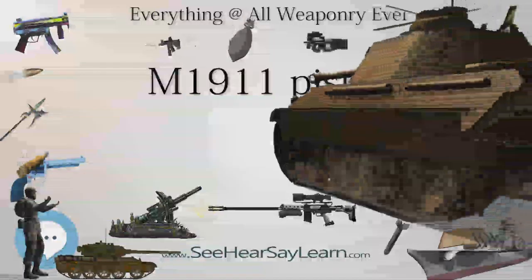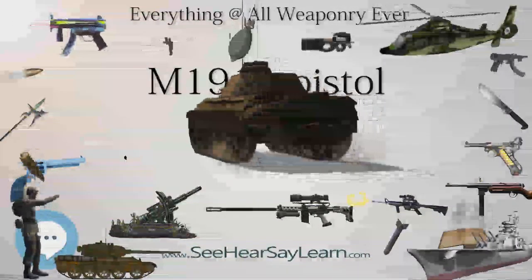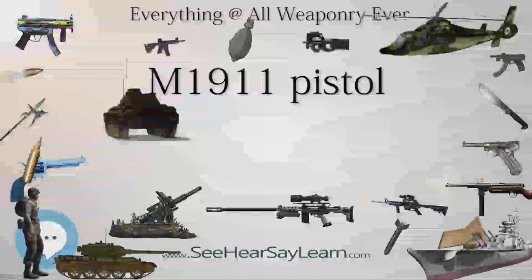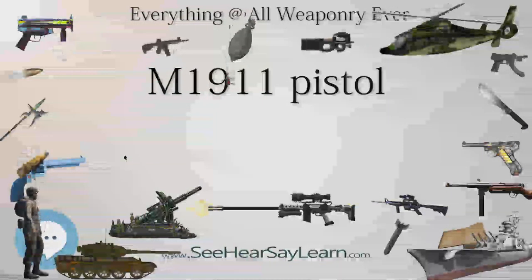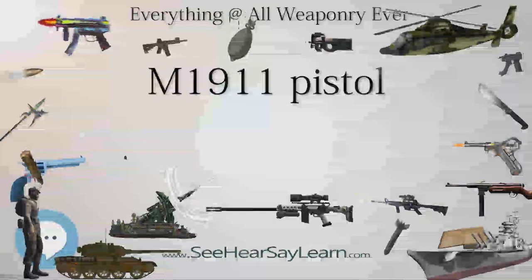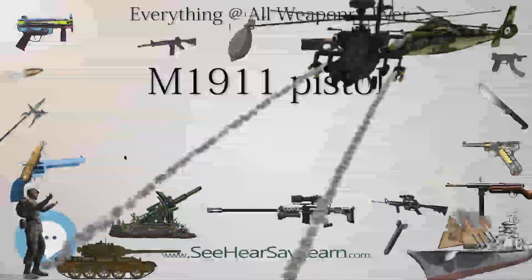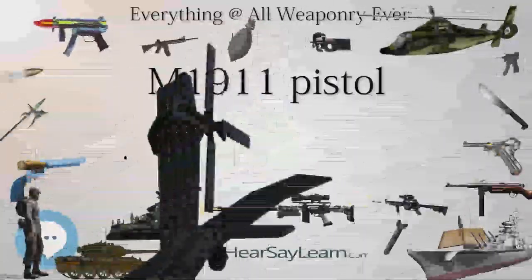The United States Special Operations Command (SOCOM) issued a requirement for a .45 ACP pistol in the Offensive Handgun Weapon System (OHWS) trials. This resulted in the Heckler & Koch OHWS becoming the MK23 Mod 0 Offensive Handgun Weapon System, itself being heavily based on the 1911's basic field strip, beating the Colt OHWS, a much-modified M1911.